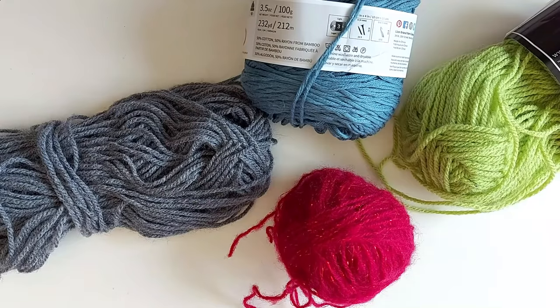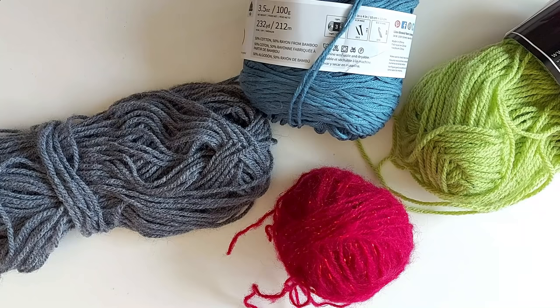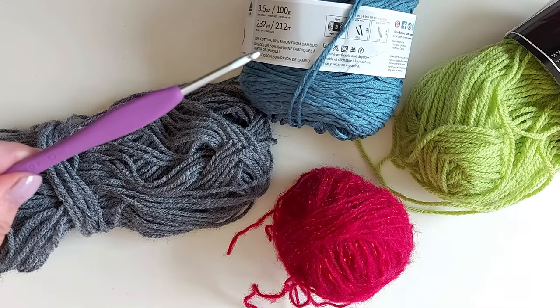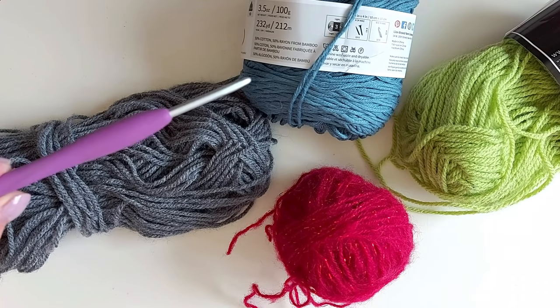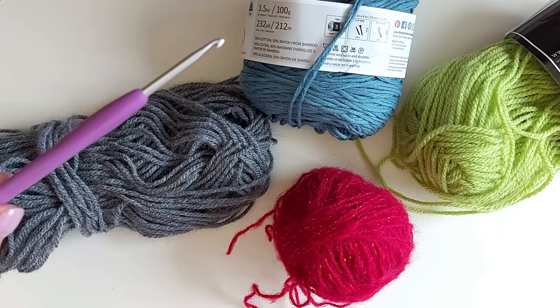You need up to four different colors of yarn — you can of course use less. This doesn't take a lot of yarn so you can use leftover balls of different kinds. My ones here are not even the same material because this is not something you will be washing and wearing. But they would need to be approximately the same weight, otherwise the shape won't be right. And then you need a hook that goes with the yarns. I'm using a 4mm Clover Amour — that's my favorite hook type. You can check the description for the link.